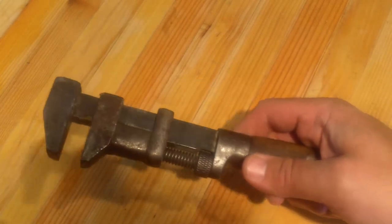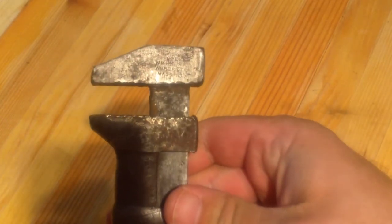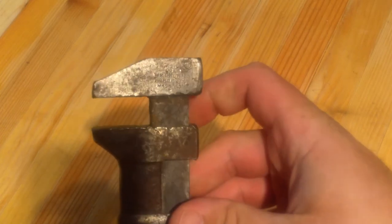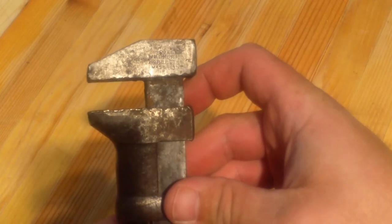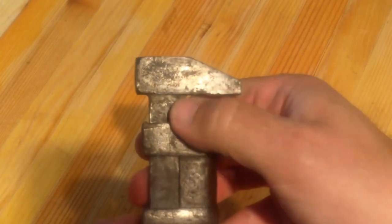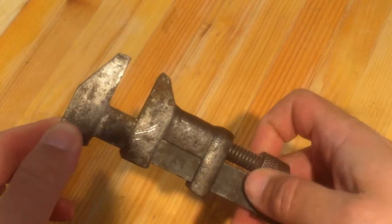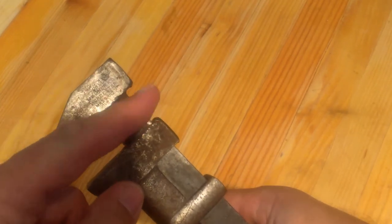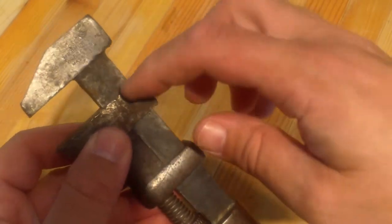Alright, here's the next little project. It's like a hammer wrench. It says — you can see it — something wrench company, Orchester, Massachusetts, USA, and then it's got some other writing here I can't see; it's underneath the rust. It functions fine. It's got a high spot here where somebody used it as a hammer probably and dinged it, so I'll have to file that down.